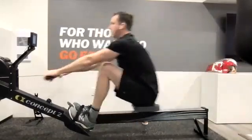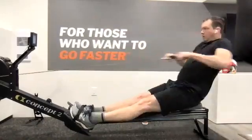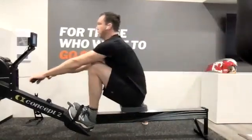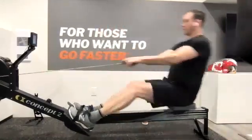Nice work Mark, we've got nice compression — shins are getting almost dead on 90, looking good. Shoulders are looking fairly relaxed, a little bit of tension coming in through the later part of the stroke with those shoulders, but not too bad.